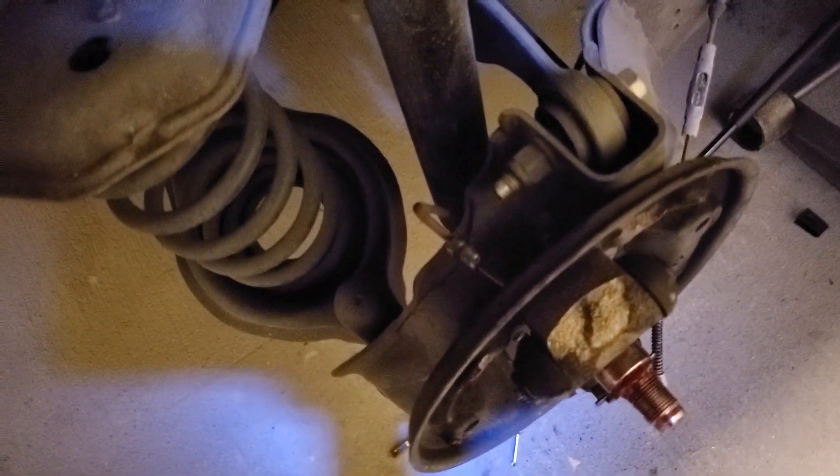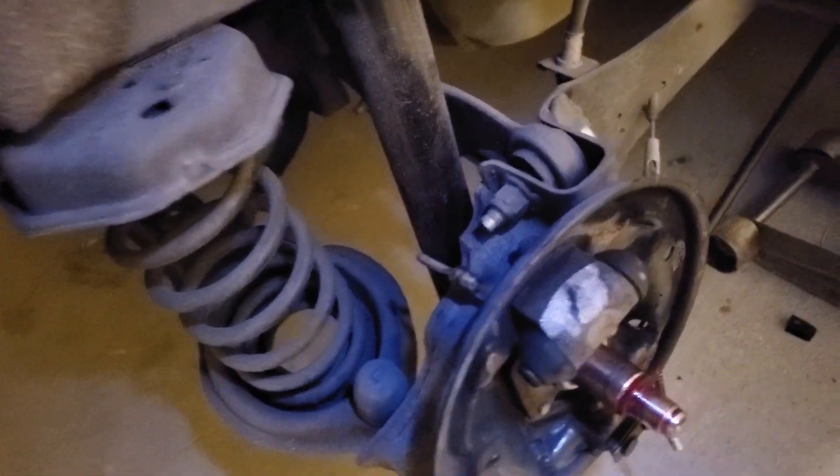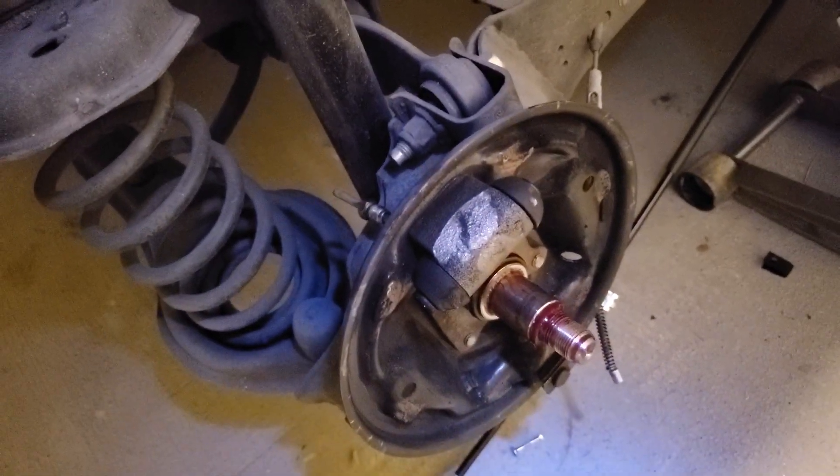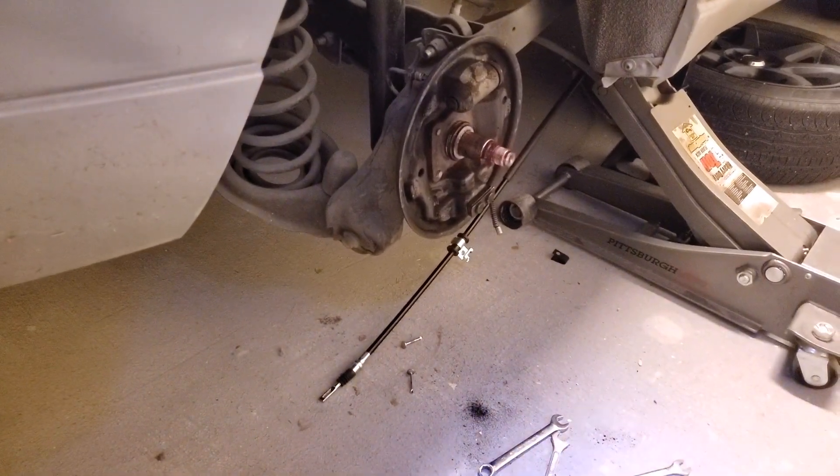I removed the hard line brake cable leading to the wheel cylinder. The next thing I'm going to do is remove this rear shock so that I can get access to the bolts in the back and get off this axle. We'll go from there — I'm going to do that by jacking up the car.